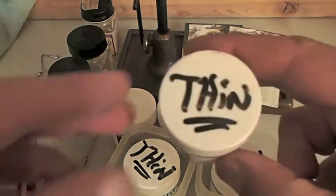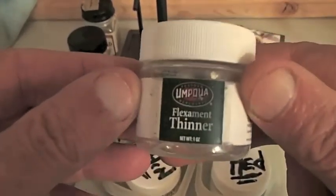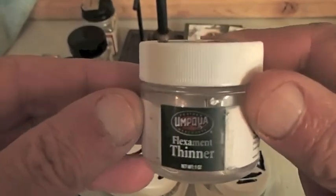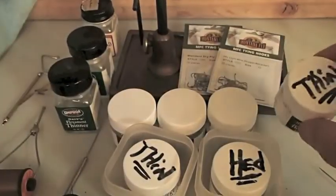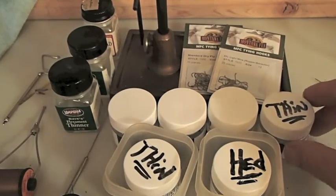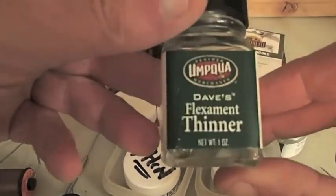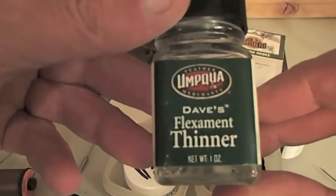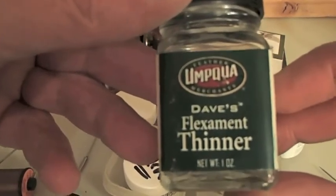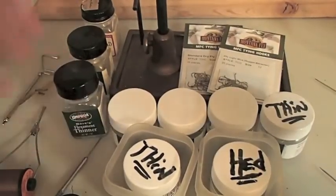Just remember ladies and gentlemen: three bottles of thinner for every bottle of cement - that's about what you're going to run through. And I personally consider this kind of a conspiracy, because these are only one-ounce bottles. This Dave's Flexament right here is a one-ounce bottle - you'll get charged as high as six bucks a bottle for this stuff. Now I'm not picking on any of these companies or whatnot.